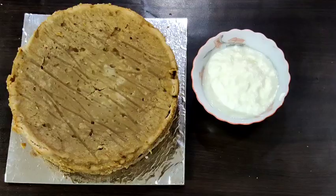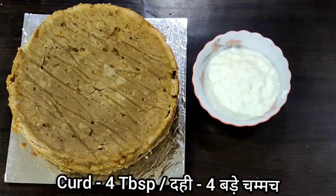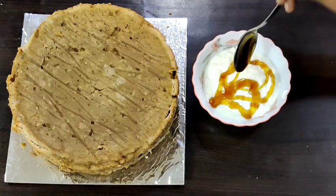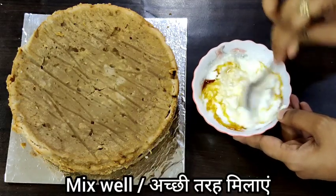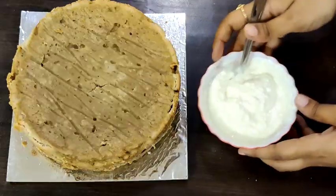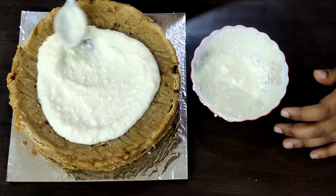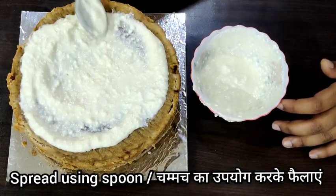Now we will prepare the frosting. I have taken 4 tablespoons of thick curd — you can use plain yogurt as well — and added 1 teaspoon of honey. Mix this well, then pour the frosting on top of the cake and spread it evenly all over.